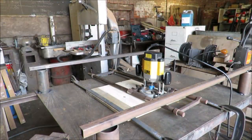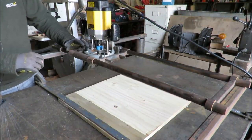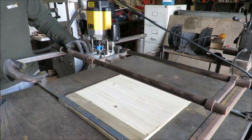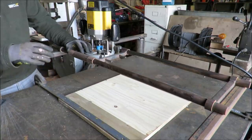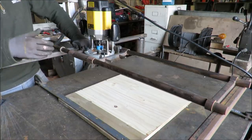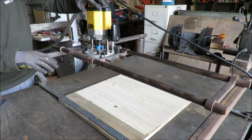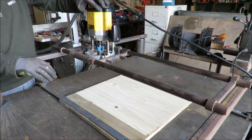Ollie, do you want to talk us through this wonderful thing you've built? To level this block, there isn't really an off-the-shelf solution. You can put it through a sander or a thicknesser, but with all the blocks coming out of the original piece at slightly different lengths, it's got a very uneven top. So this is the most efficient, safest way of doing it, and what we'll be left with afterwards will be a superb level finish.